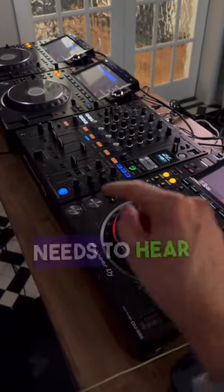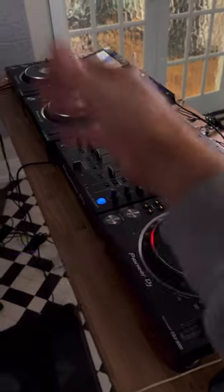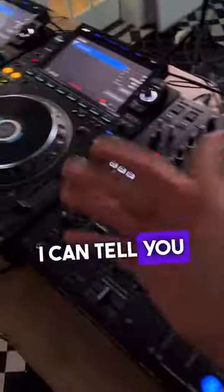Anybody who's considering getting into DJing needs to hear this message. If you're looking at these decks feeling intimidated by all the buttons, knobs, switches, I can tell you right now,